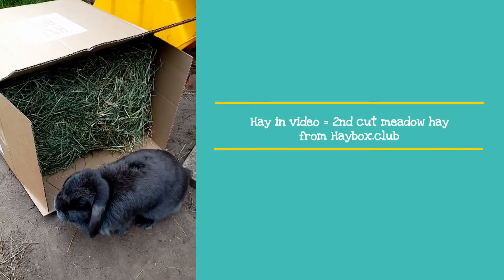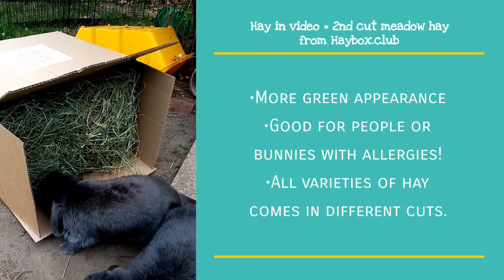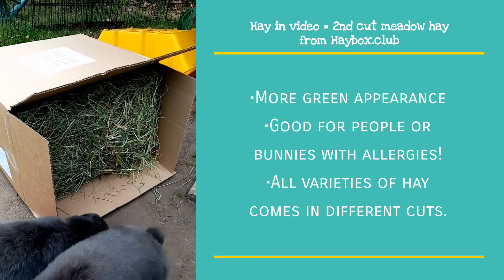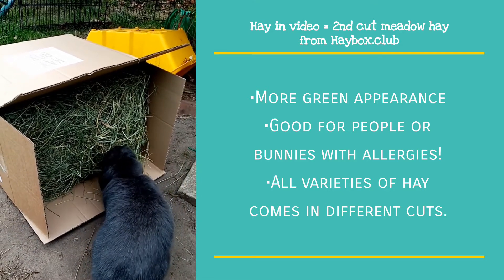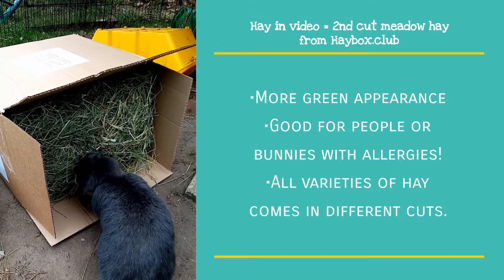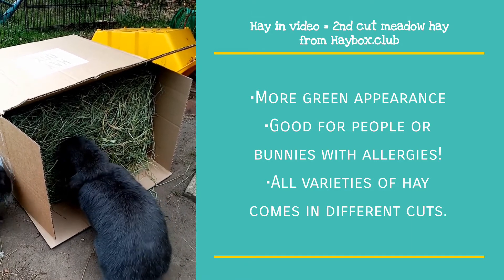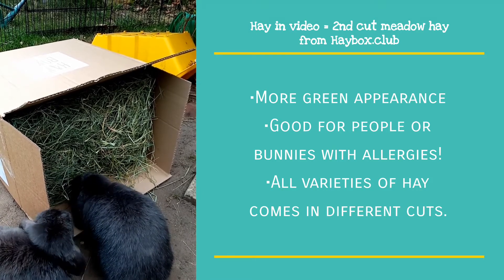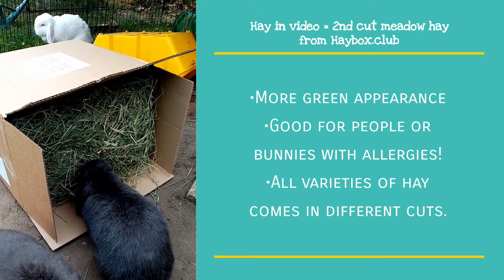Second cut hay is a good hay for healthy adult rabbits. It is more leafy on the stems which is more appealing to your bunny. This hay is greener than first cut with the protein and fat content being higher also, but the fibre is a bit lower. This cut of hay is great if you have allergies to hay as it contains less grass seed heads than the previous cut.